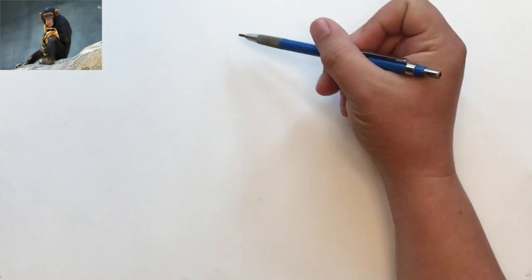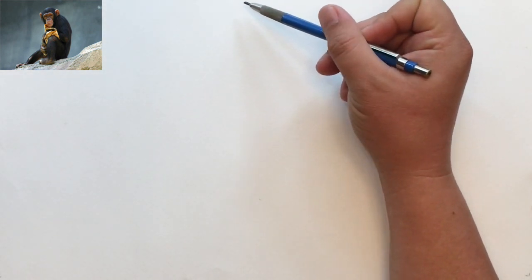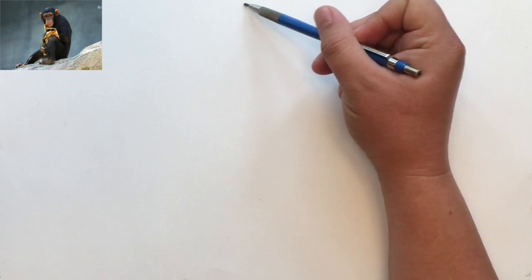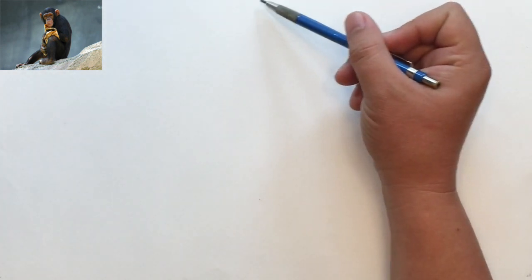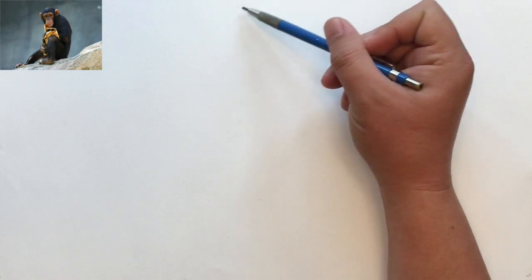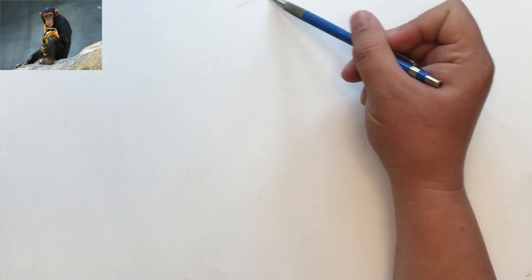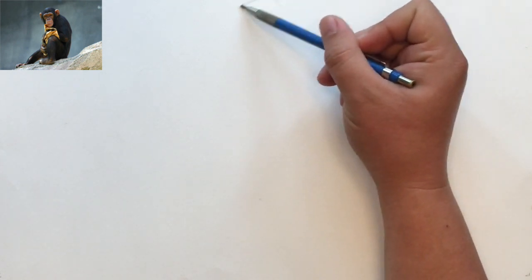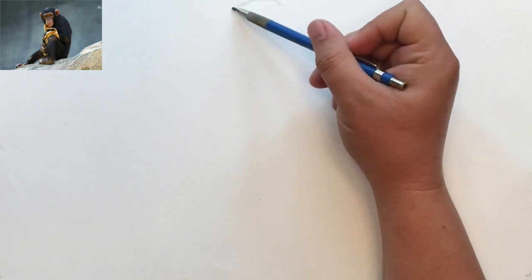Hello, this is Ezekiel Dasho and I'm going to draw this chimpanzee. I'm going to start with the top, sort of the crest of the skull. Maybe move it just a little bit this way. I'll start here and this arc is going to give me a place to measure everything else from.